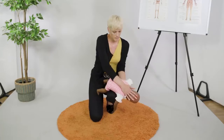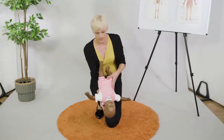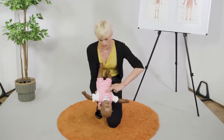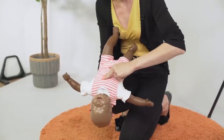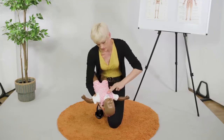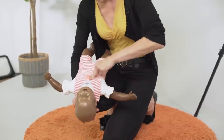If that hasn't worked, we're going to turn the baby up and again get the head as low as possible and we're going to do chest thrusts. We're going to put our fingers one level below the nipple line and we do one chest thrust, check the mouth, two, check the mouth, three, check again, four, five.